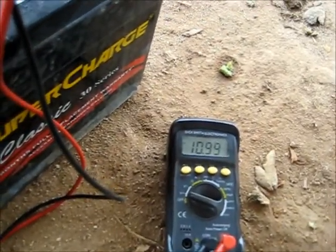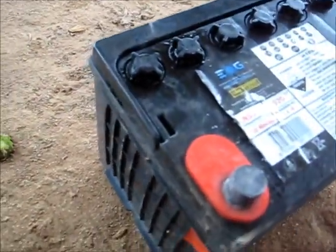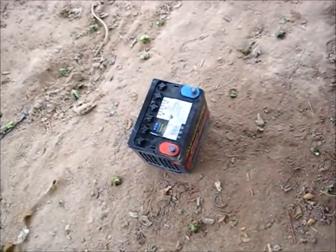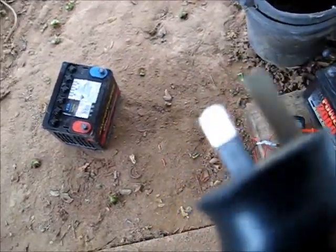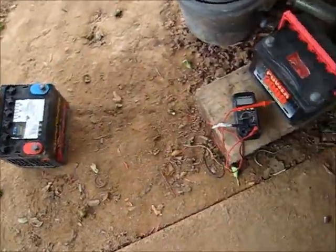It gets to 11 volts for a little while but then it drops. That cell is gone. If I put 17 volts into it from a transformer and charge it for maybe a minute or two, it'll briefly hold 12 volts, but as soon as you put a load on it, it'll be like a capacitor and drop straight back down to its current voltage.